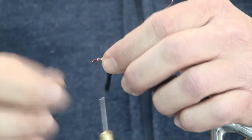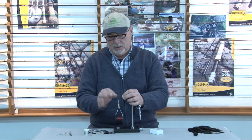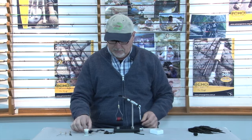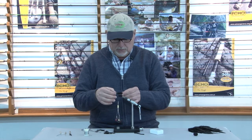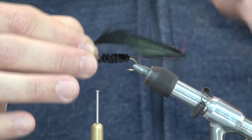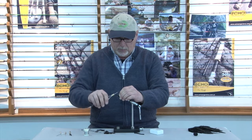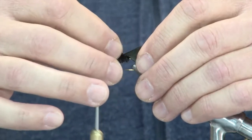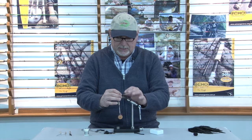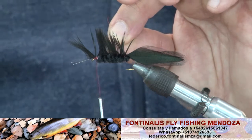Voy a rellenar un poco ese sector con hilo, yendo hacia adelante con vueltas helicoidales para luego recibir el chenil. Ahora vamos a recurrir a las plumas que ya precortamos y preparamos hace unos segunditos. Las vamos a volver a medir en este lugar, tratando de que sean lo más parejas posibles. En la parte delantera le doy un par de vueltas con el hilo de atado, sin apretar del todo, para que el hilo simplemente sujete la pluma. Es un paso muy importante: con el alambre que sale de entre las vueltas del chenil voy a tirar de esta pluma.